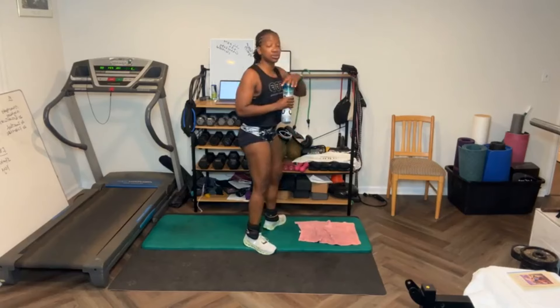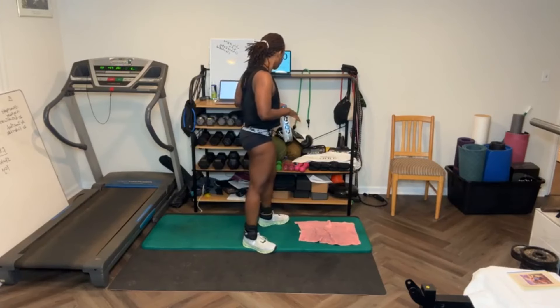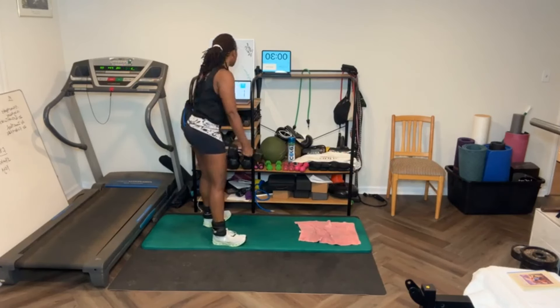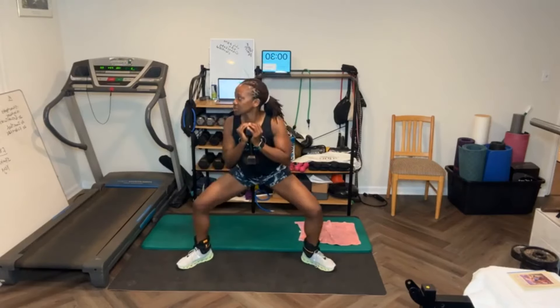I'm going to grab some water and start round two. You can grab some weights — whatever you have will work. For my sumo squat I'm going to grab these 15s. Oh y'all, didn't even put the music on — the whole first round, no music! Legs out. I'm going to hold the weight like this, you hold it however you want. [Counts through 15 sumo squats with weight.]